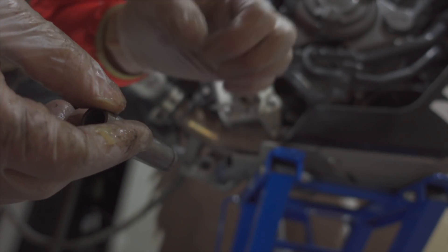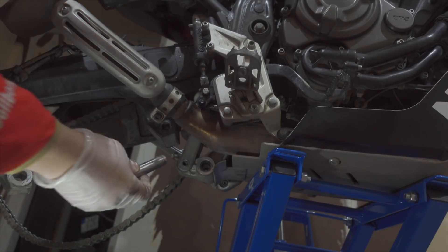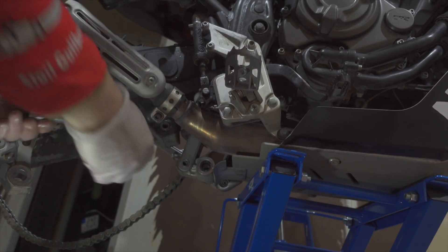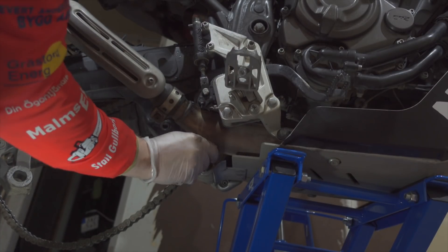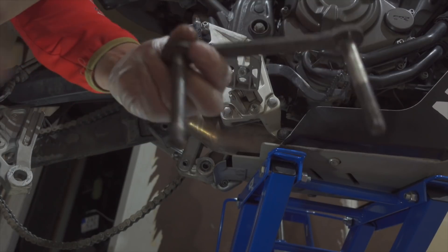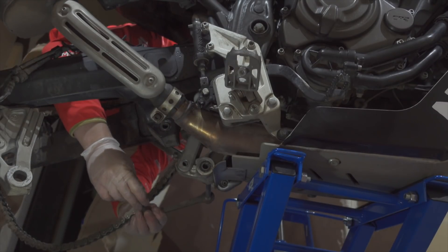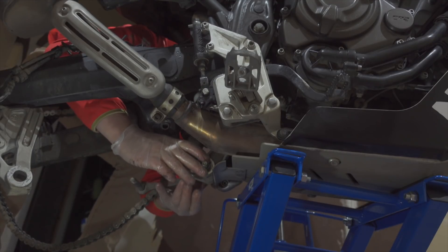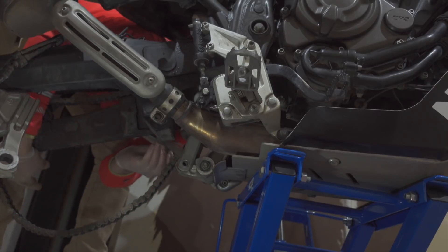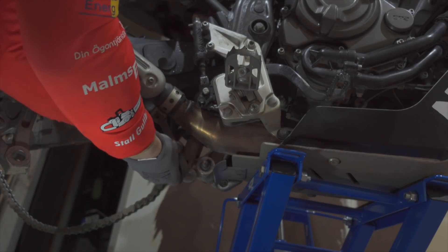Then it's time to put them back in. Take these tubes that we took out and press them back in — like so — and this one also. The link arm gets pushed in from the other side. Then I have to lift the swing arm again to get this bolt in and get this link arm on.